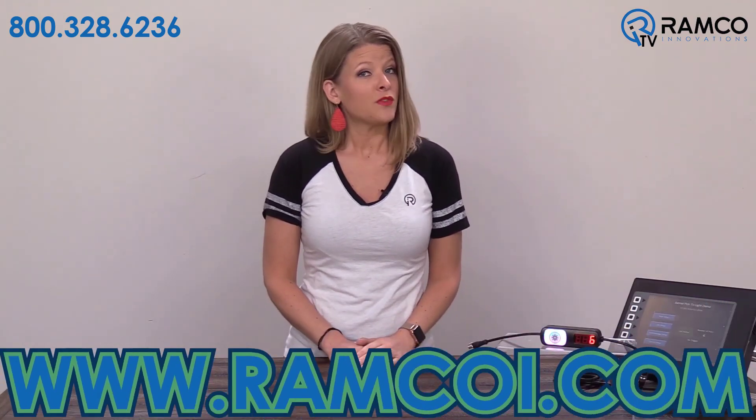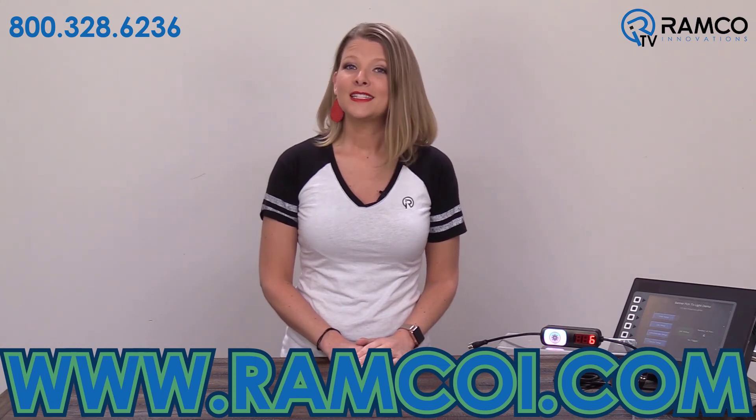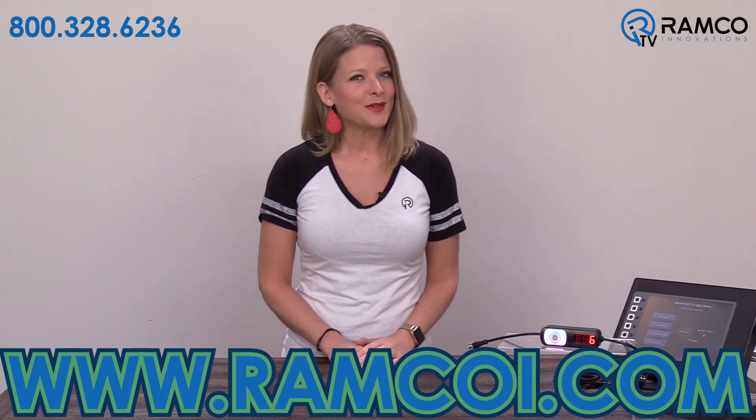If you liked this video or found it helpful, hit the like button and subscribe to our channel. Thanks for watching and we'll see you next time on Ramco TV.